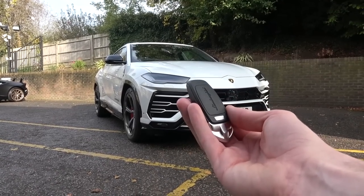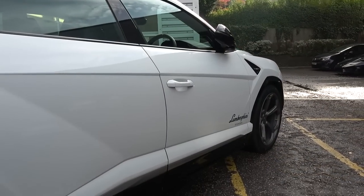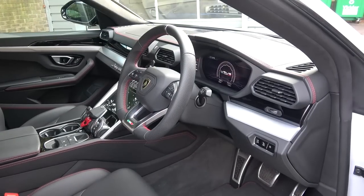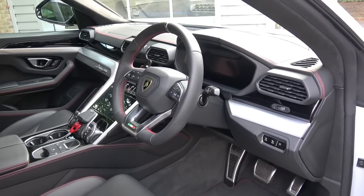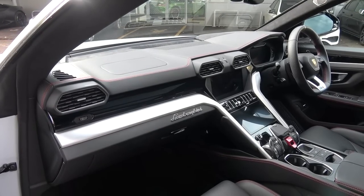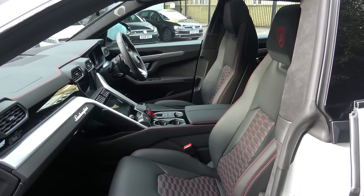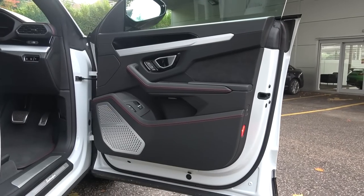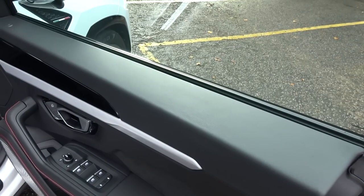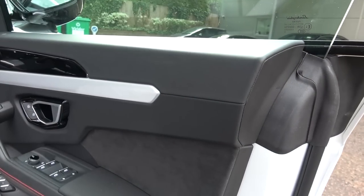Now we've finished the exterior tour, we can move inside. The rubber and aluminium key feels weighty and comes with buttons to lock, unlock, and open the boot. The handles pull out easily, as do the doors. The interior here is finished in Nero leather with Rosso contrast stitching. Out of the six leather and alcantara finishes available, the seats are upholstered here with the optional Q-Satura diamond pattern. The interior of the Urus is said to be a blend of Italian craftsmanship and the latest technology. The doors start with a smooth leather upholstered panel that ends with the LED lock indicator. The way this area rolls over a sharp angle signifies how the dynamic lines outside are first brought inside.